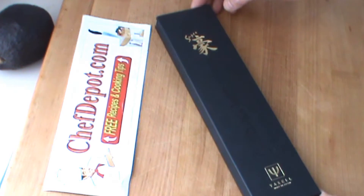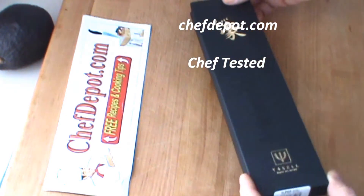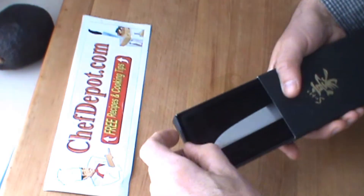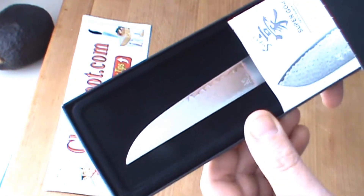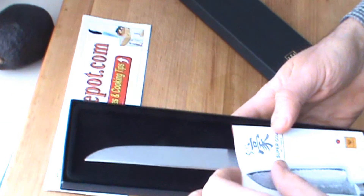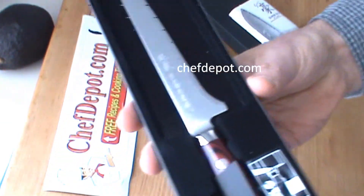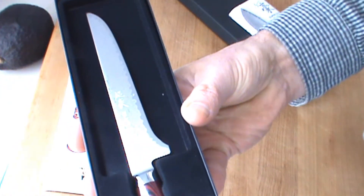Yet another review — something special came in and I thought I'd share it with you today. This is from Japan, and look at that — it's a Yaxell Super Gao! There's been a lot of people asking me about the Super Gao, and wow, there's a lot to tell about this knife.